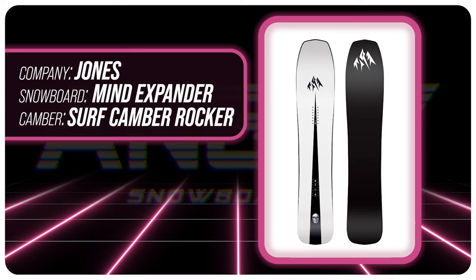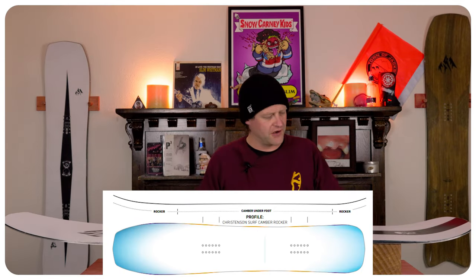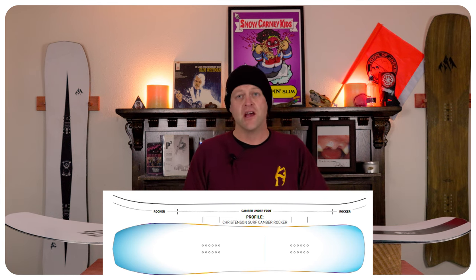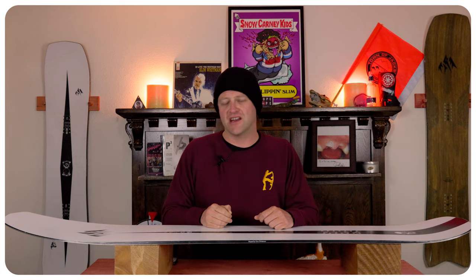This board features Jones' Christensen Surf Camber Rocker, which is more rocker in the nose, camber underfoot, and a tiny rocker in the tail with some slight 3D shaping to it. The camber section is going to give you all the load, pop, snap, and drive out of this board, while those rocker sections are going to give you powder float and ease of entry in and out of turns.